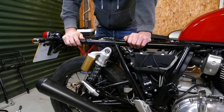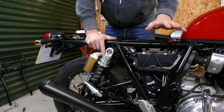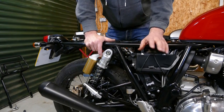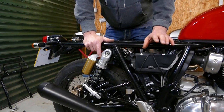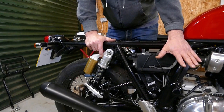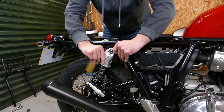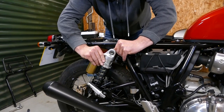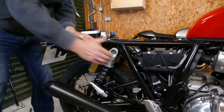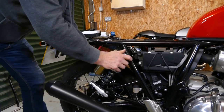So that's the grab rail off and the shock absorber mounting bolts off. Now if you've got an Interceptor model with a centre stand on, this is fairly straightforward. But if you've got a GT Continental model, you may need somebody to support the bike, or use a piece of wood, a jack, or a stand underneath, because we need to remove this shock absorber. You can normally just slide this off and then pivot it forward just slightly.